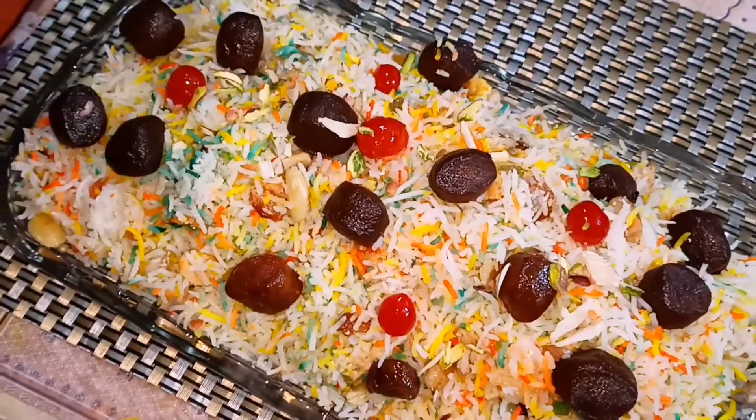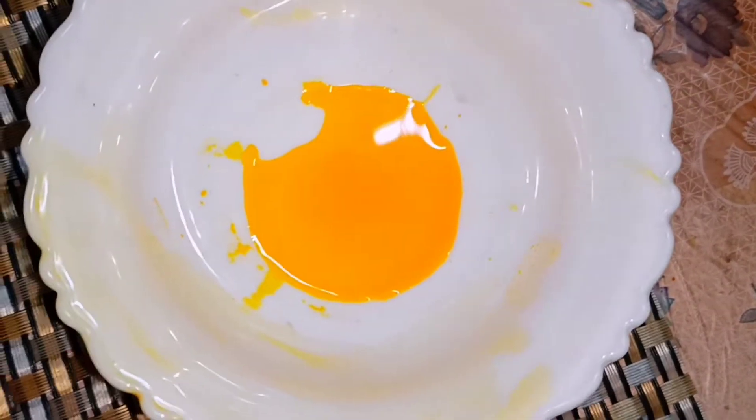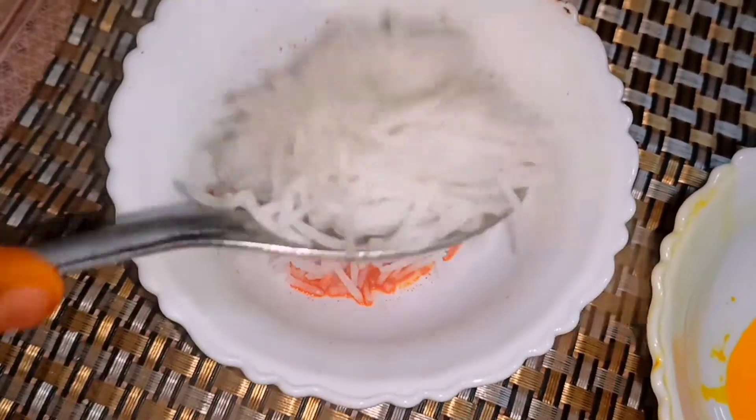First we have got 1.5 cup basmati rice — I will cook it 90%. We have 2-3 cloves and 2-3 cardamom. I have 3 different colors of rice: red, yellow, and green. We will mix 2 tbsp each and combine them well.